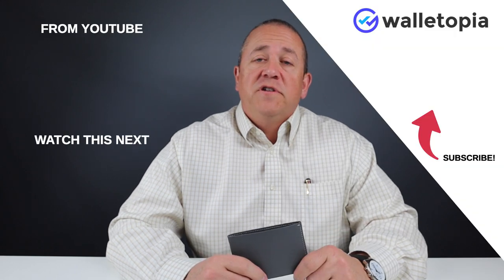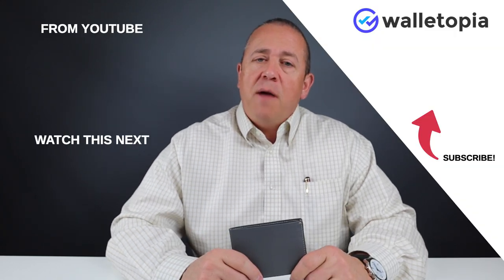We have high hopes for this company. We look forward to seeing more products in the future. Thanks for joining us. Please subscribe and come back. Thanks, bye.